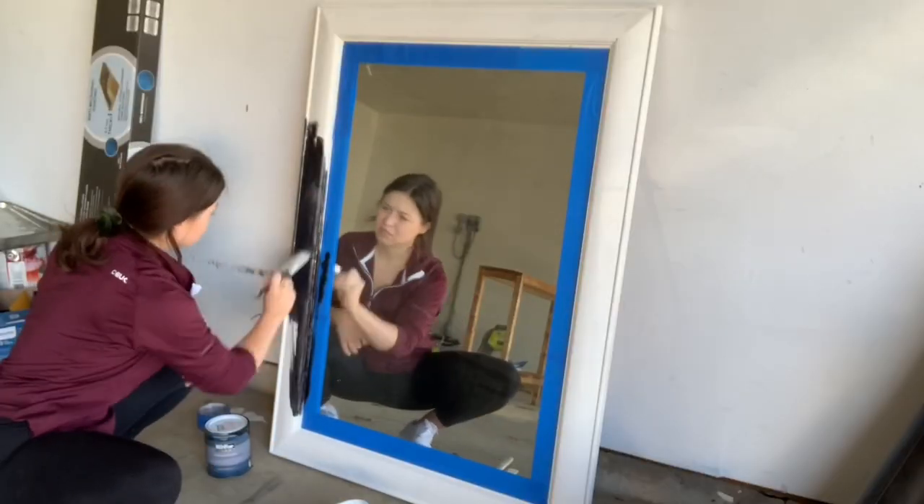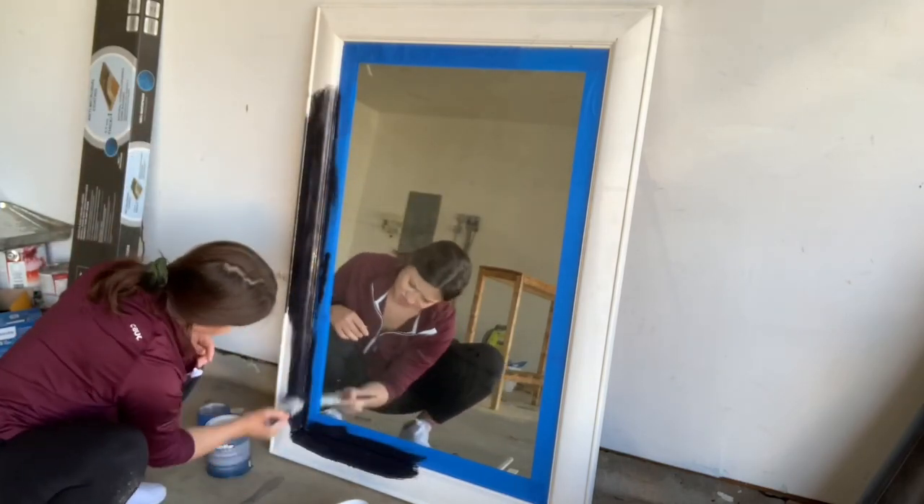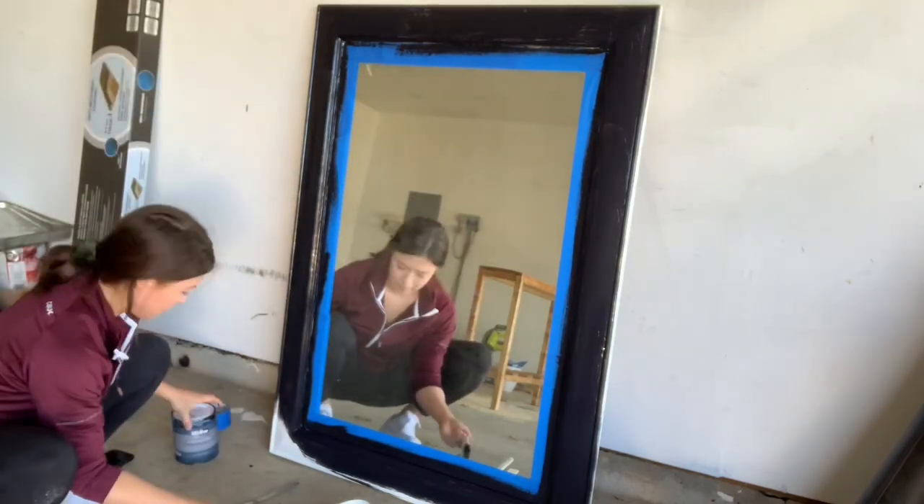I found this really big mirror on Facebook Marketplace. It came with one of the dressers I bought a while back and I haven't had any use for it, so I just painted it black and put it in my entryway.